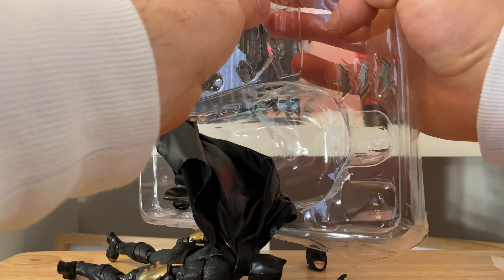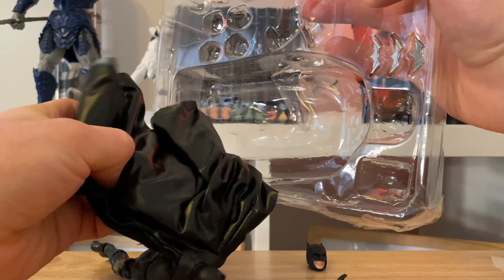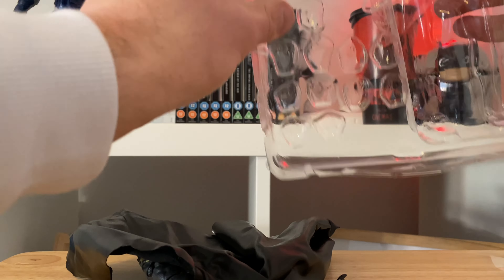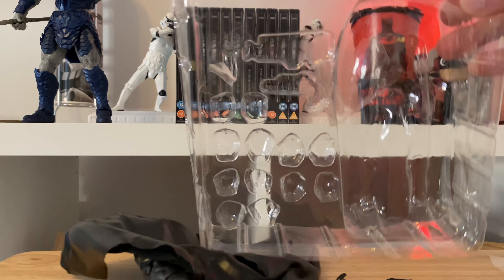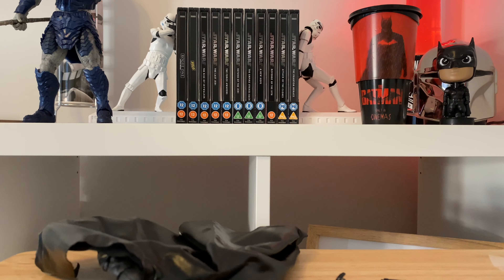Hang on Ben, don't fall — oh he wants to come out, there you go, Jesus. And a little canister there. Right, that's not everything actually — we've still got the Batarangs to get out. Very fiddly.